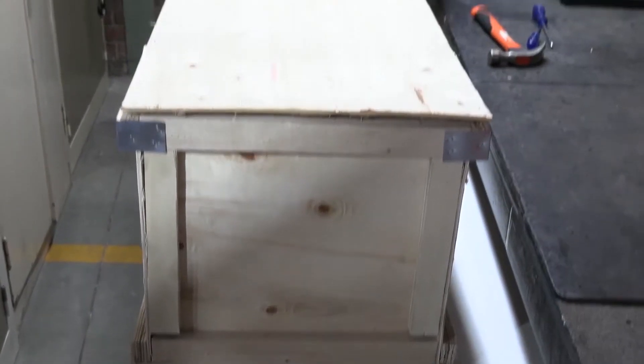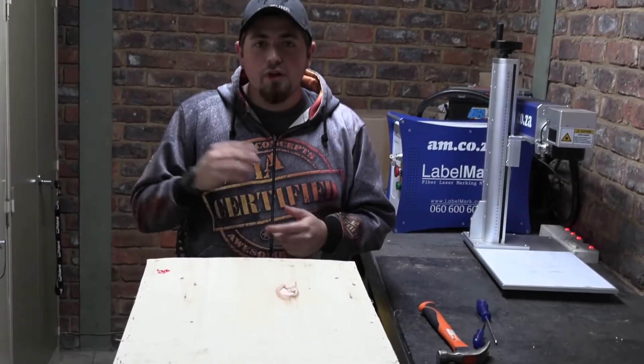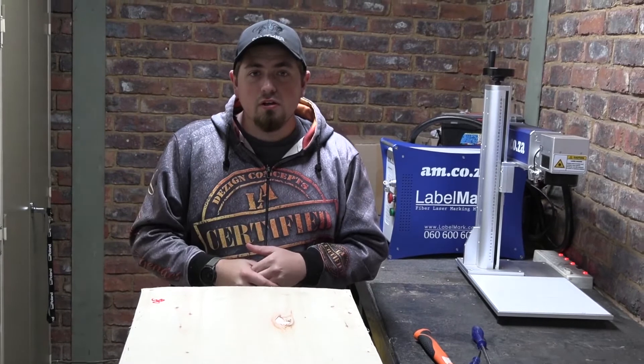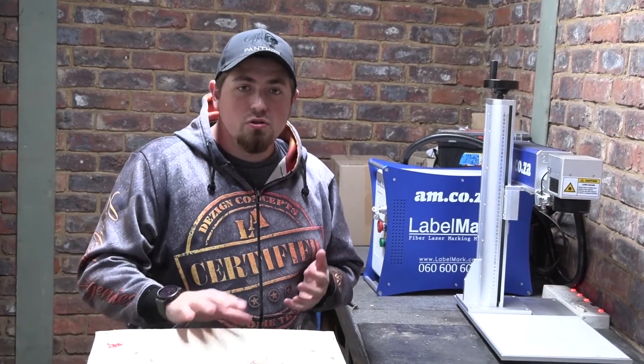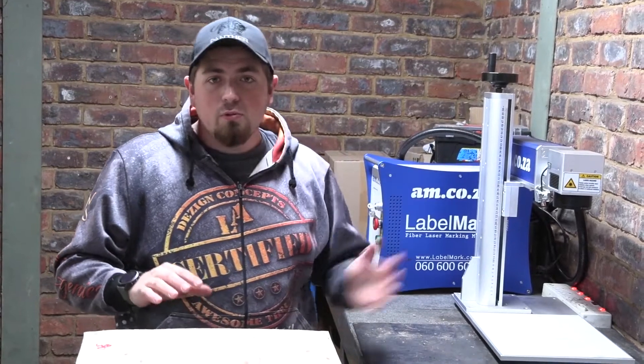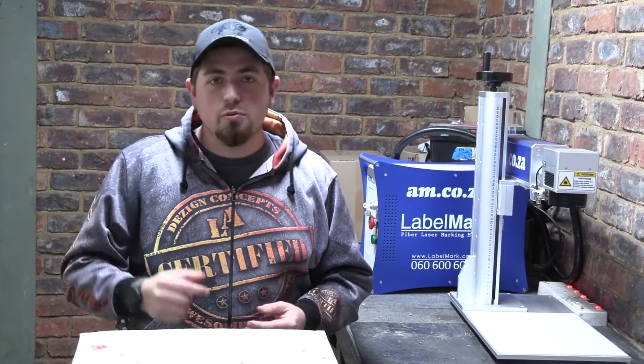In today's video we are going to be unboxing our brand new 2022 fiber laser LabelMark machine. We're going to be unboxing, assembling, and comparing this new unit to our old one, and once we've done that we're going to be going over a couple of settings on our brand new software that comes with this machine. So let's get to taking this thing out of its box.